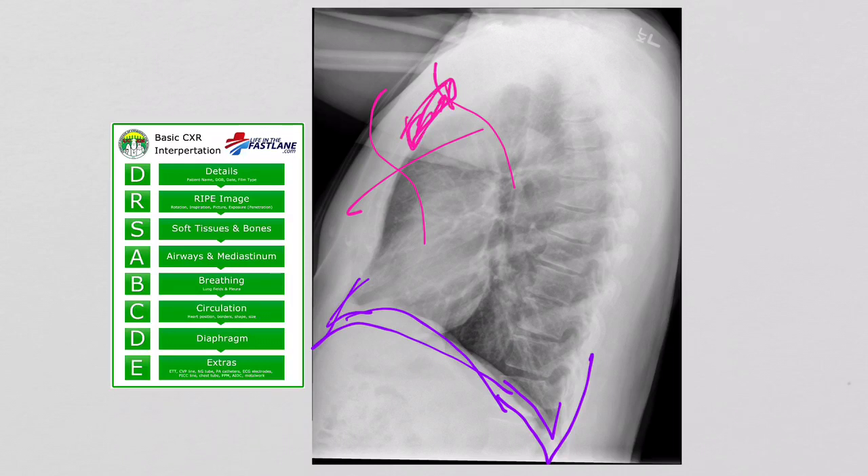That's our video on the basic chest X-ray interpretation method. We're using the lifeinthefastlane.com doctor's ABCDE method — you can check out that website. In the next videos, we're going to go through eight different diagnoses, eight different types of chest X-rays using this technique and looking for what we find. Thanks a lot. Bye-bye.